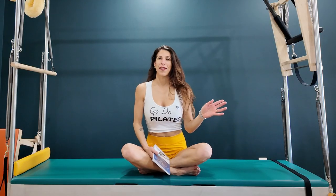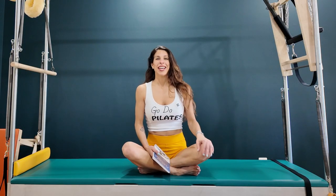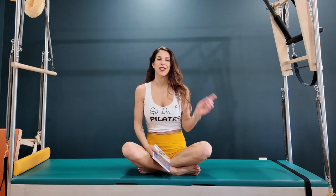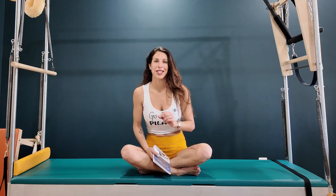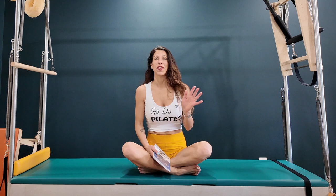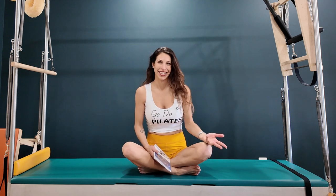If you know Pilates, you probably have a love-hate relationship with the jackknife. It's day 18 of March Madness. My name is Sammy. Welcome to my channel. I'm a classical Pilates teacher. Don't forget to hit the like button, subscribe, and click that notification bell so you're notified of all new workouts and tutorials and all things Pilates.